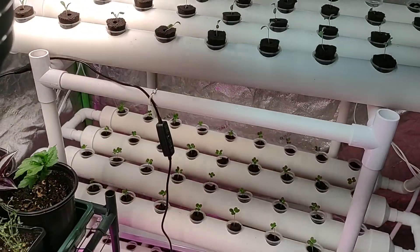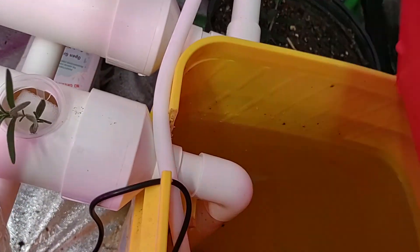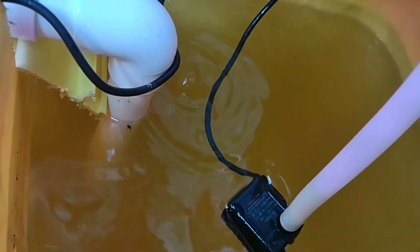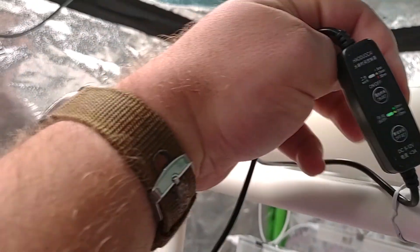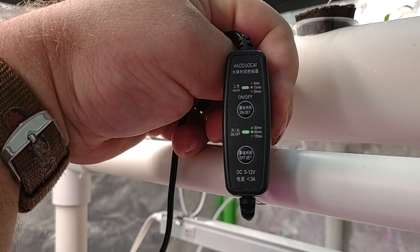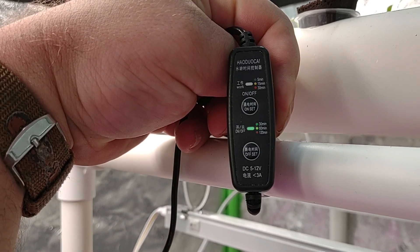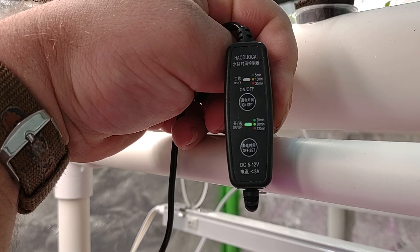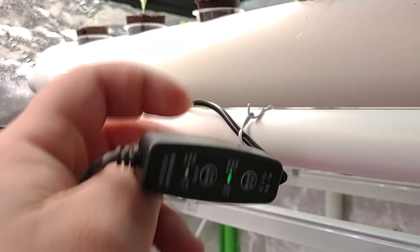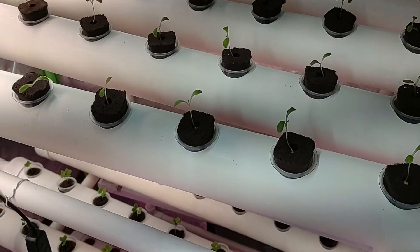Everything is LED, which uses a fraction of the electricity. On the pump system, it's a little tiny micro pump. What I like about these micro pumps is they have a timed on/off — you can run them five, fifteen, or thirty minutes on, and then the delay between cycles goes between thirty, sixty, and one hundred twenty minutes. It should prove to be an interesting experiment.